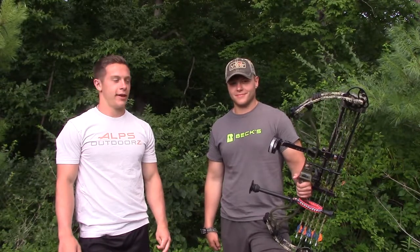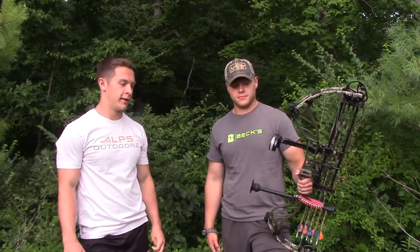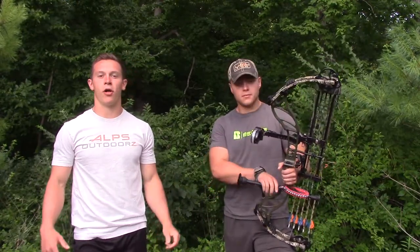What's up Brunk Outdoors family? Today we have another bow shooting tip and that is basically just accentuating the follow through.